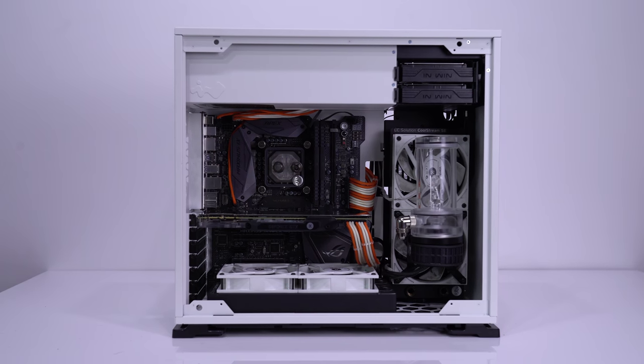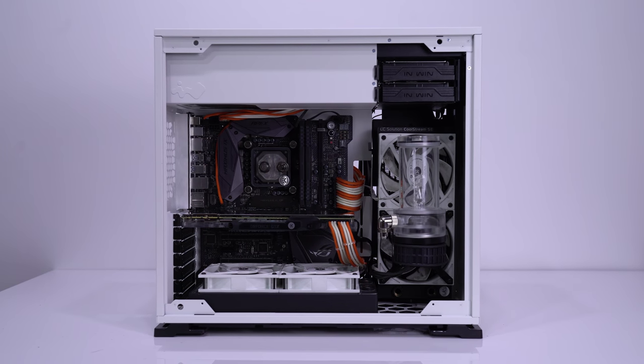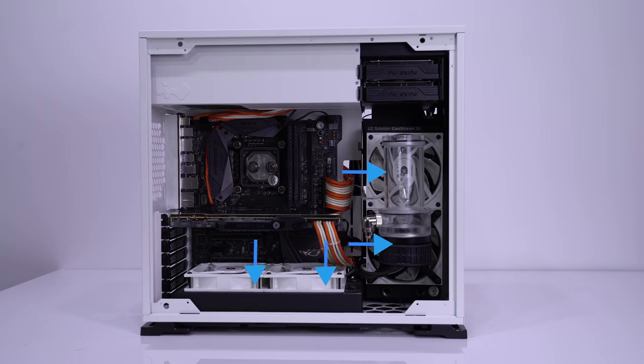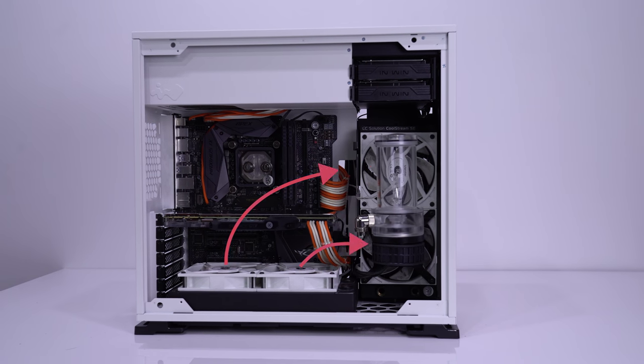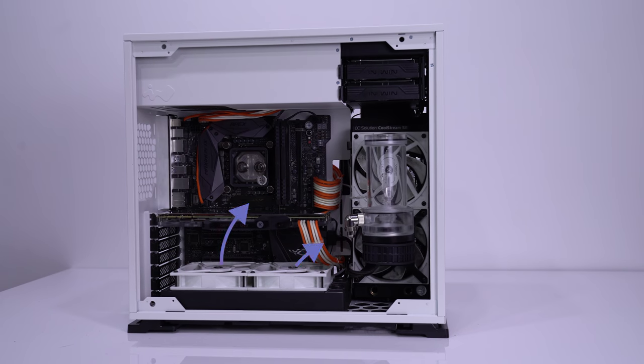In order to optimize temps, we would recommend having the fans on both of your radiators facing in the same direction, either pulling in air from the outside or exhausting air from the inside of the case. If you have one pulling air in and one exhausting, the one exhausting air is going to be using partially recycled air from the first radiator, and it won't be as effective as it could be.